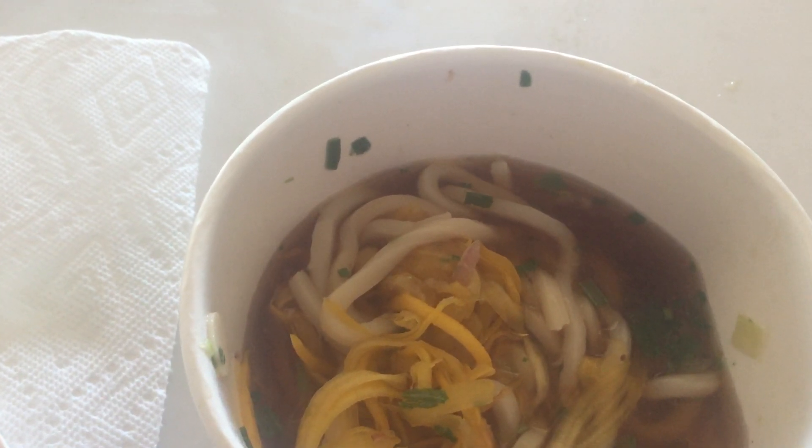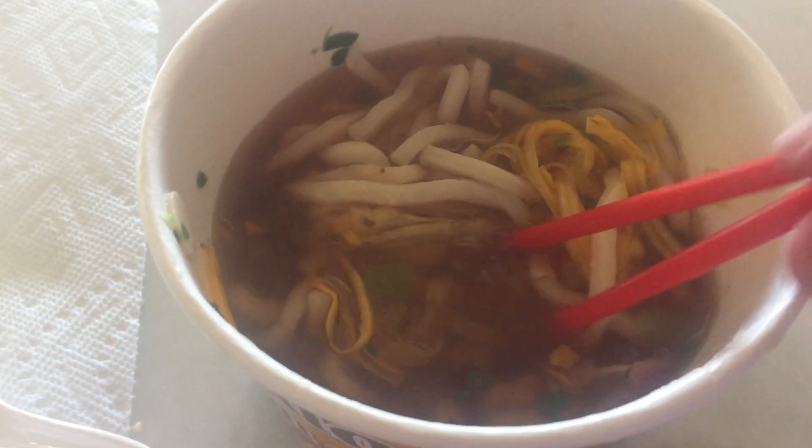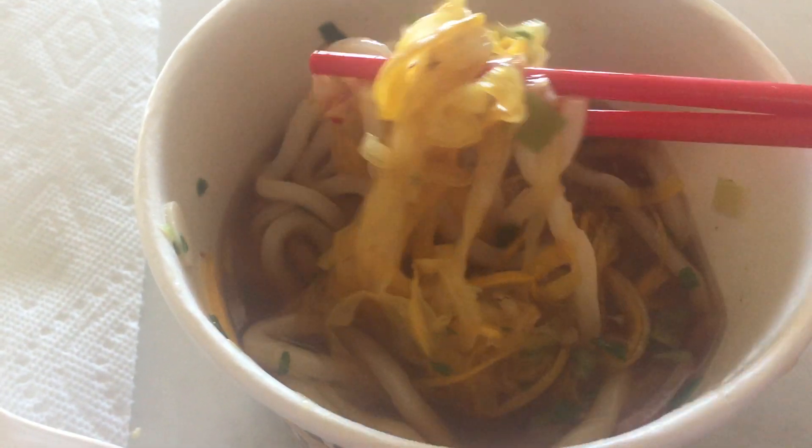So this is brunch — breakfast or lunch. That's really good tea. That's really good.